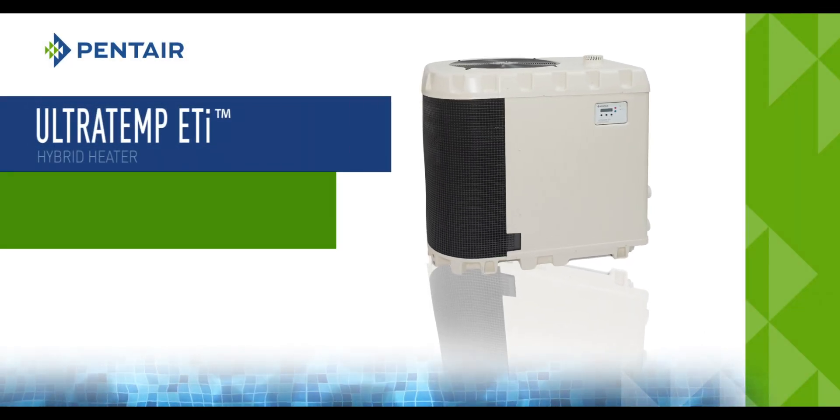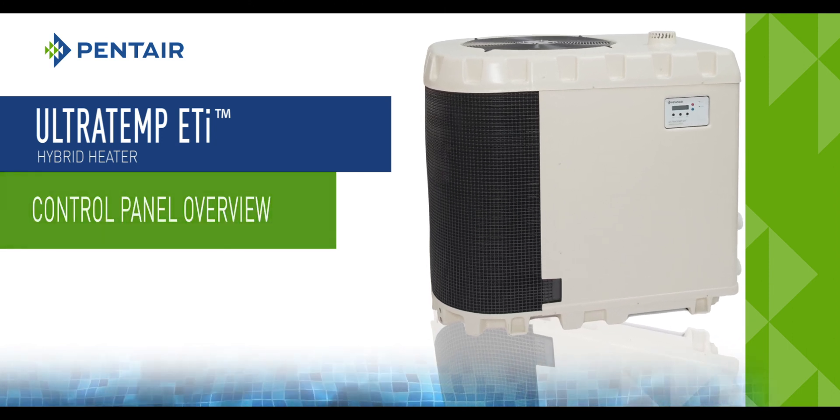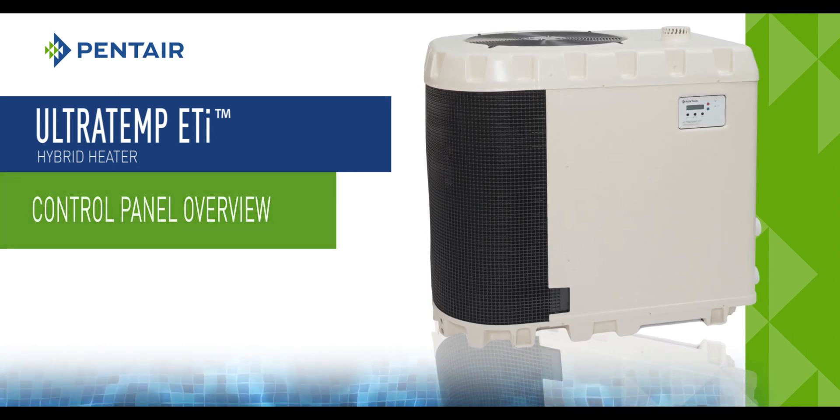Welcome and thank you for selecting the UltraTemp ETI Hybrid Heater. Let's review the UltraTemp ETI Hybrid Control Panel.